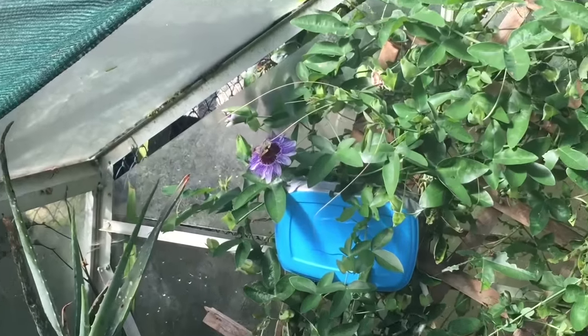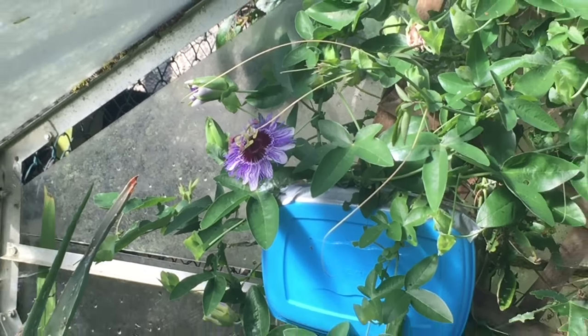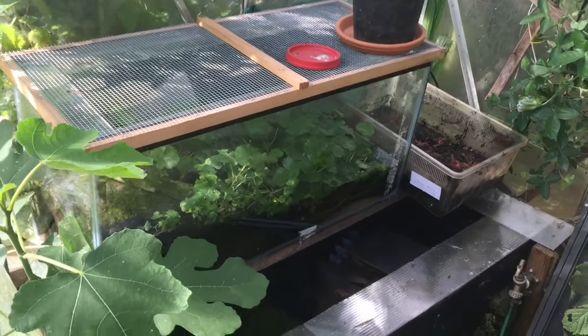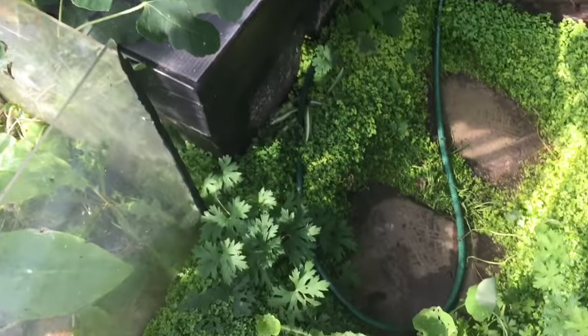I'll leave you with a little panorama of the greenhouse. If you have any questions, leave them in the comments below, I'll try and answer them. And if you like this video, subscribe for more. Thank you.